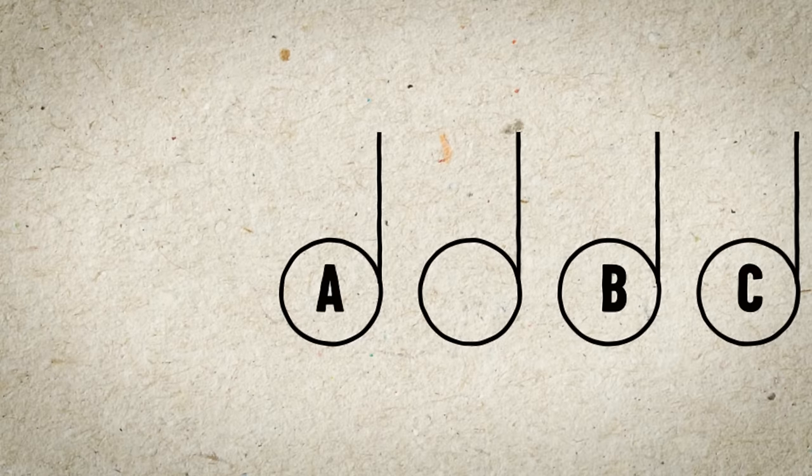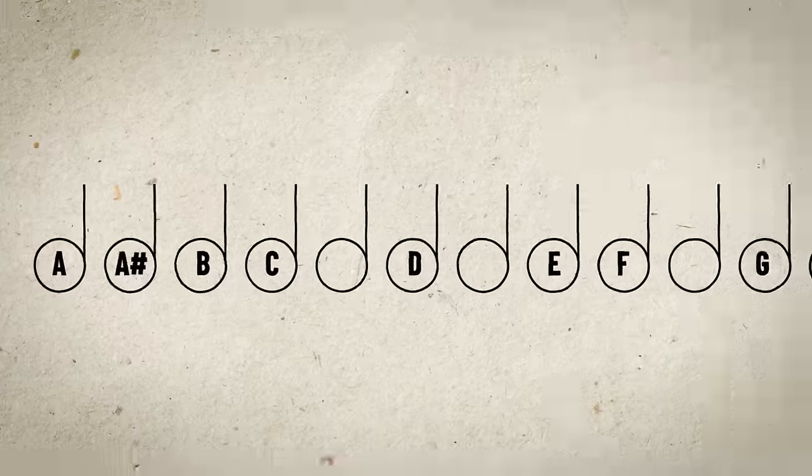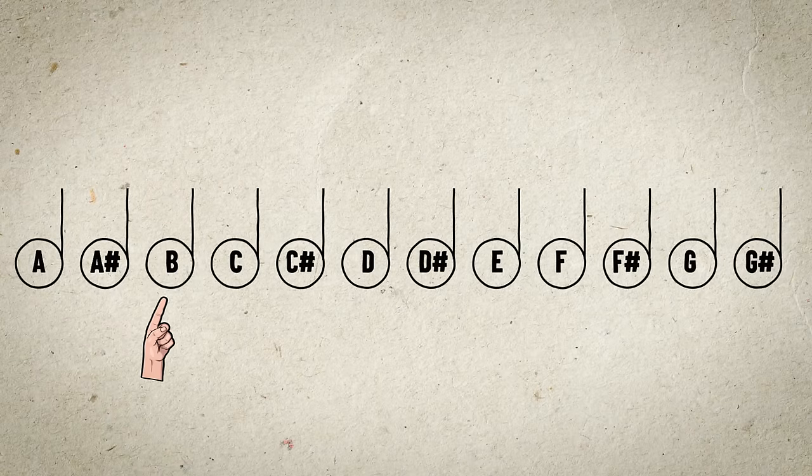What about sharps and flats? In music we have 12 notes. Here are the natural notes which are A to G, but between those notes we have sharps and flats which are the spaces I've left out. If you play the higher note from the natural note it becomes a sharp. So here's my A and the next note will be an A sharp — the sharp symbol is that hashtag. You can see that B and E don't have a sharp; the next note after B is a C and the note after E is an F.